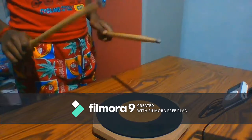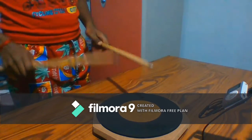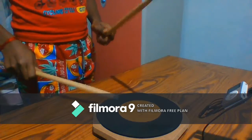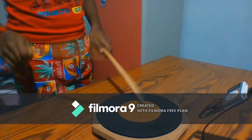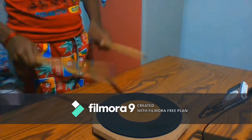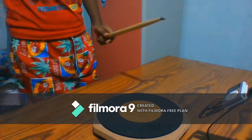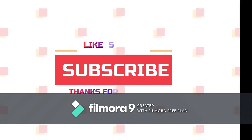It goes up bit by bit. This is a small video on bass techniques in order to make our hands more swift. Thank you for watching — like, share, and subscribe.